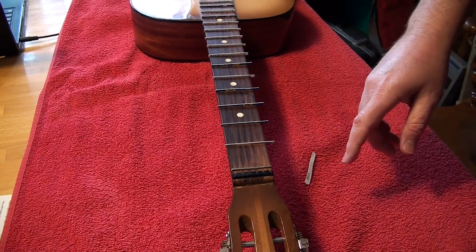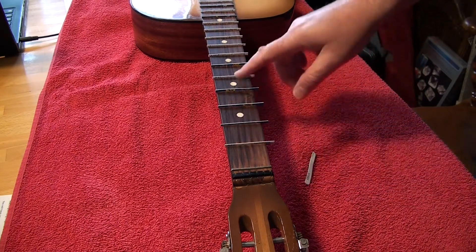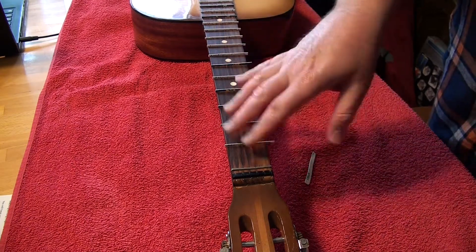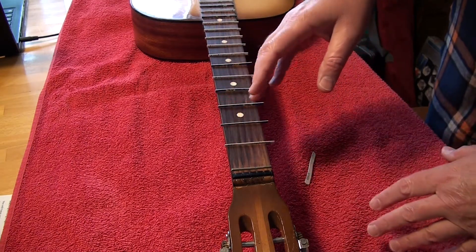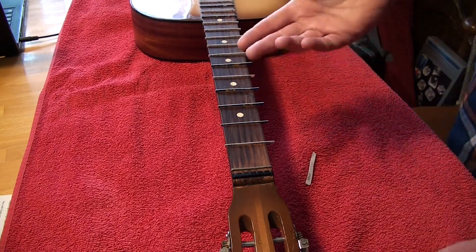I am going to attempt to make a fretless guitar. I pulled the frets out of this guitar before and tried it with the existing strings and it totally worked. So when I say I'm going to attempt, I am.